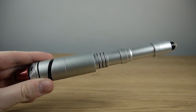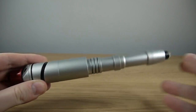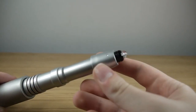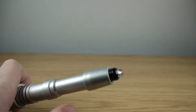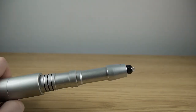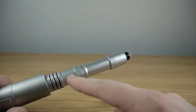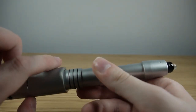Now whilst retaining some similarities to the classic sonic screwdrivers, the War Doctor's forgoes the rounded emitter at the top and therefore it doesn't look like an otoscope like the 8th Doctor's and all of the classic ones do. Instead it has a small LED in line with the Nu-Who screwdrivers, and it shines a bright red when activated. Other than that, the rest of the screwdriver is very much the same as your usual classic screwdriver design, still retaining the long silver tube design.